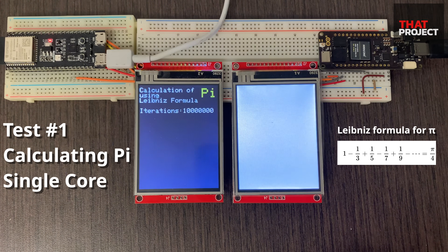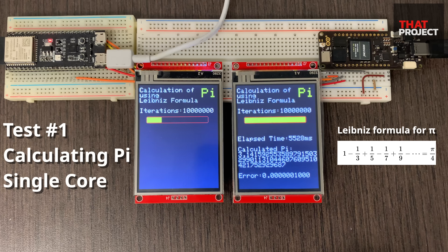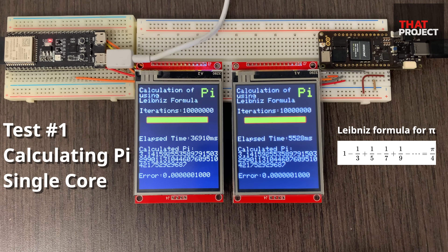This test compares the computational speed of the two MCUs when running a single task. The algorithm used here is the Leibniz formula for pi, and the higher the number of iterations, the closer to the actual pi value. Both devices use the same code — you can get the source code from my GitHub repository. The LCD is SPI-connected and uses the same ILI9341 3.2-inch 320x240 display. As you can see, the H7 performed 10 million iterations in approximately 6 seconds and obtained a pi value with an error of 0.0000001.